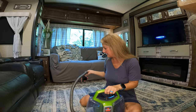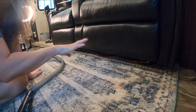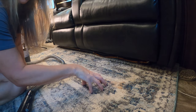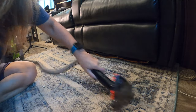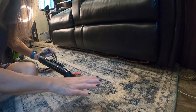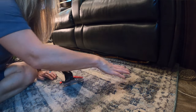Let's start cleaning and let me show you how this works. The first stain that I have here is where the dogs actually puked on it. I'm going to clean the whole rug, but I just wanted to show you some spot areas and how well this works. You can see how much it has cleaned that spot compared to everything else.